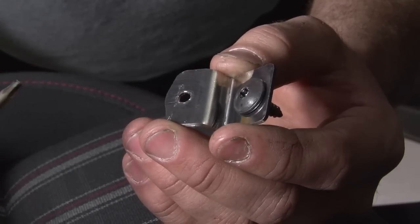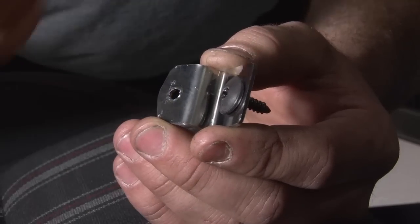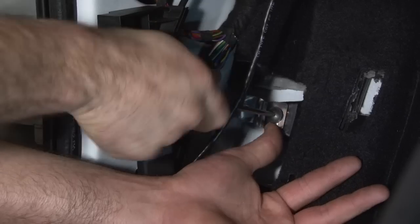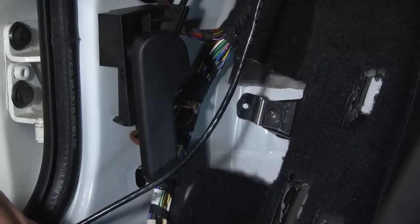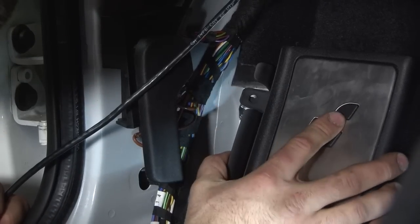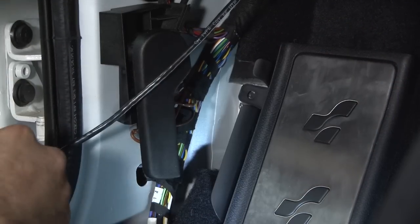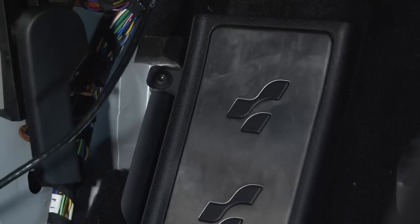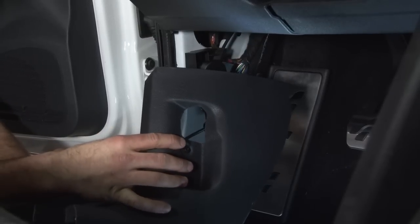Included in your pedal kit, you're going to get an adapter to mount your new dead pedal — it includes the bracket and a new T25 screw. Your new bracket bolts into the stock position and when you install your new dead pedal, the mounting hole will line up right behind it. Now it's time to reinstall your kick panel.